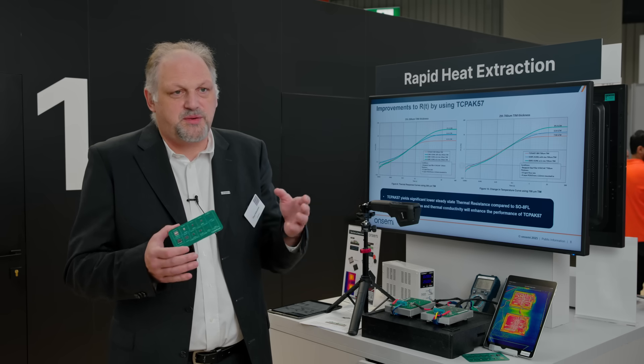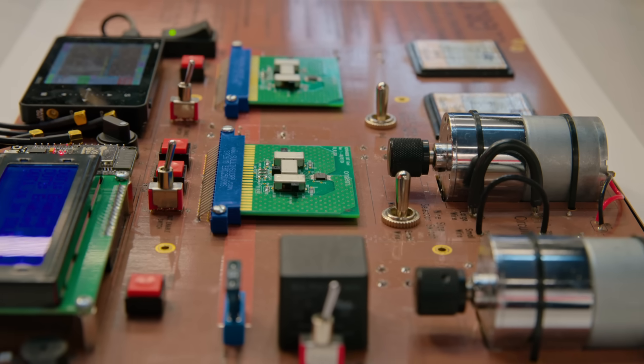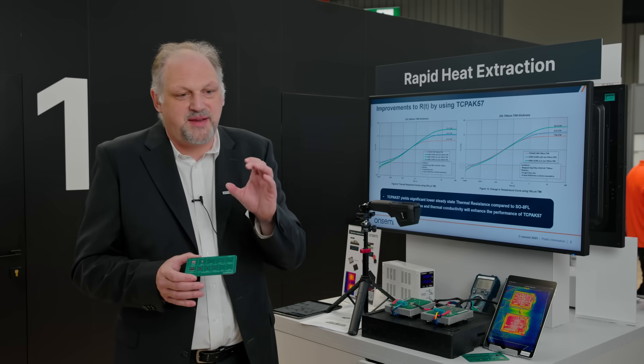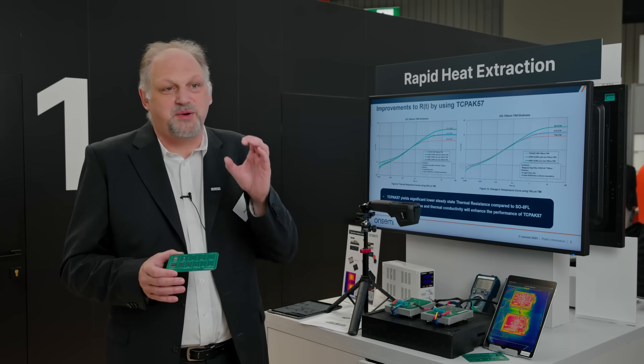Not creating power loss is always the best thing you can do. In the past, we had to use modules for electronic power steering, but since 10 years we're doing it with discretes and the PCB is getting smaller and smaller.